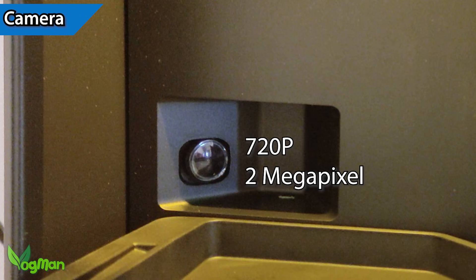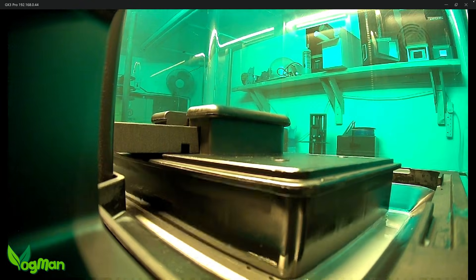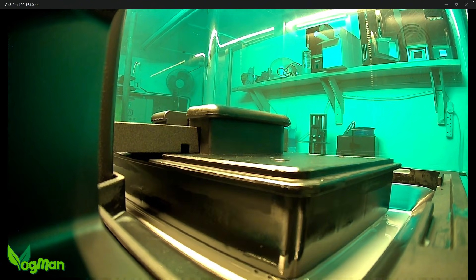It comes with a 720p 2MP camera, which if you can get the app to work, enables real-time monitoring. Compatible slicers like Cheeto Box allow for the same thing via your PC. I'd prefer to see a 1080p or better camera, but it does do the job.